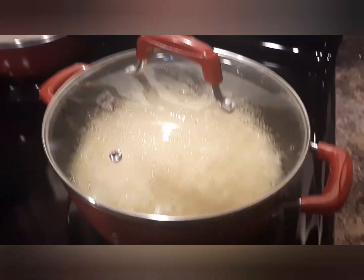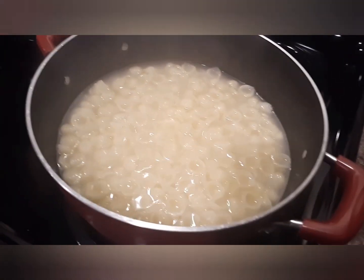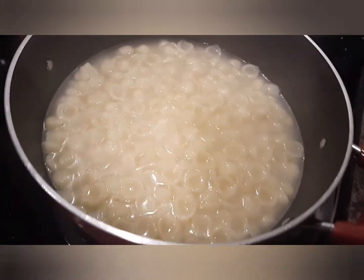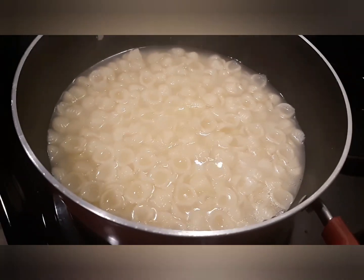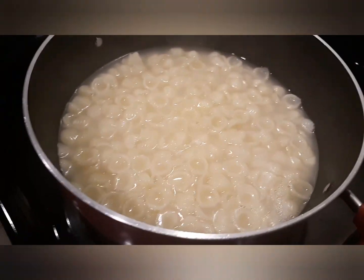Now let's proceed to our mac and cheese. Right here I've already boiled the small shells type of pasta for our baked macaroni and cheese. I'll show you how I'm going to make it.